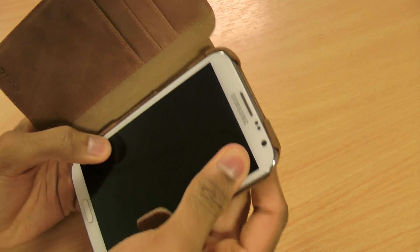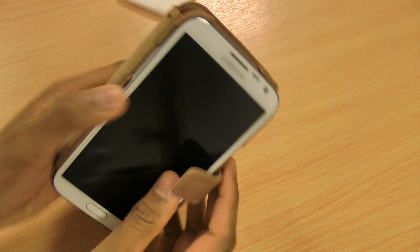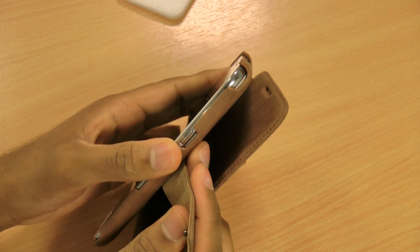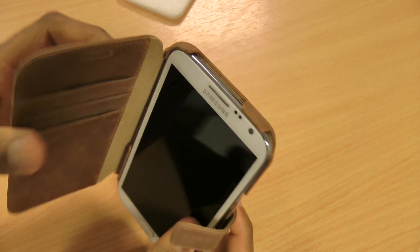It's really simple to put the phone in the case, and once it's in, all the ports and features are easily accessible — the power switch on the side, the volume buttons, and the micro-USB charging slot on the bottom.